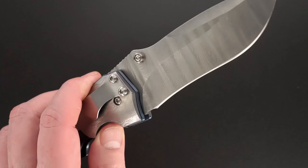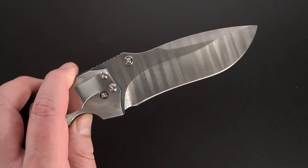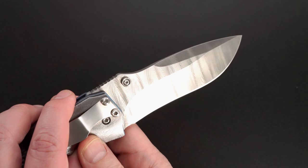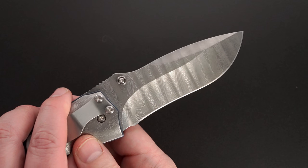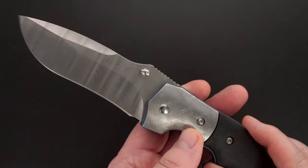Looks like we're blowing out here, so I'm going to back the light out a little bit. The still pictures will show it pretty well, but you'll get an idea of how the knife looks in real life.